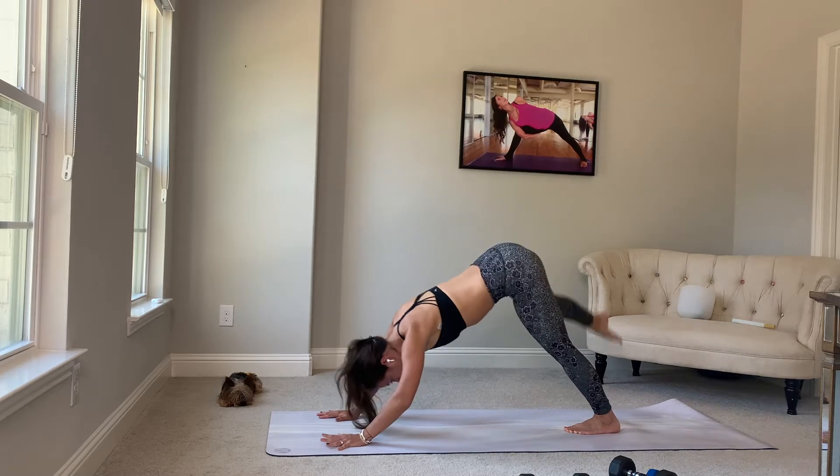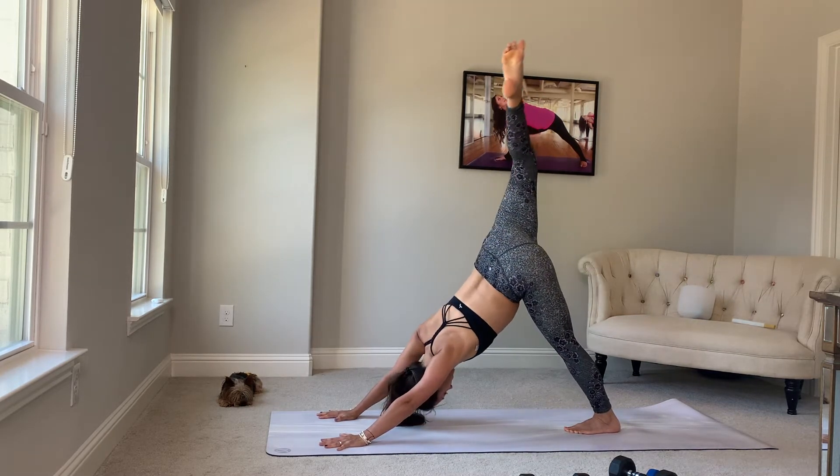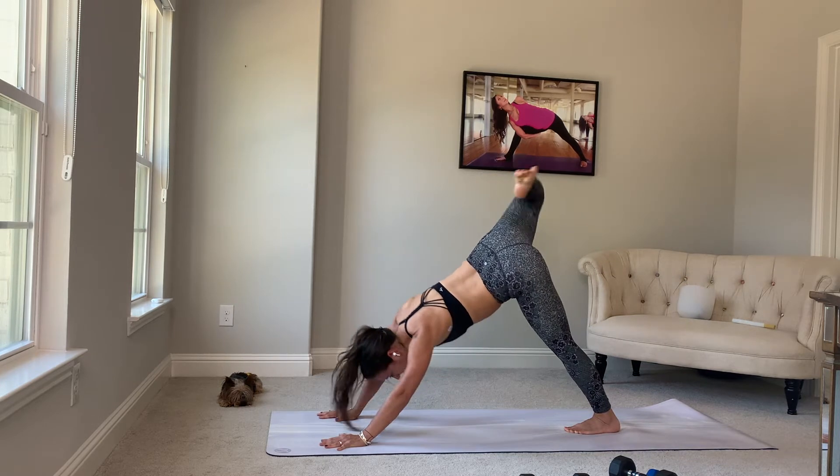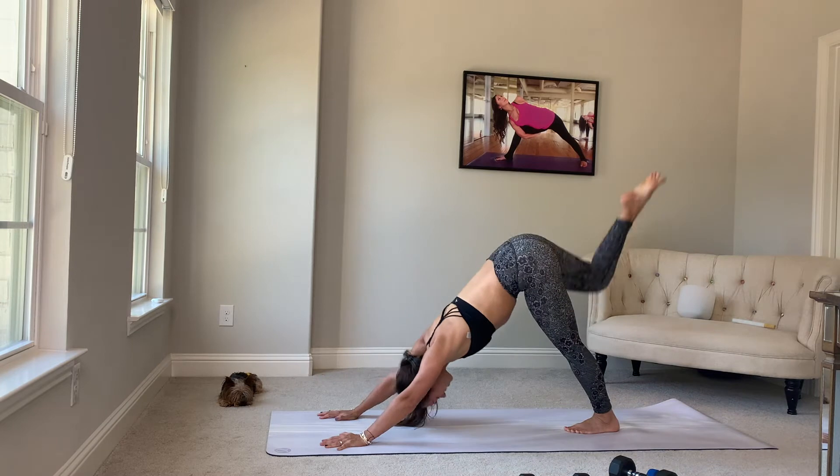Let's cross it — right knee, left elbow. Again, inhale up and open. Exhale across your body. Pick it up, pull it over. One more time. Inhale, up and open.